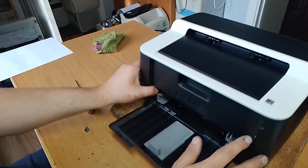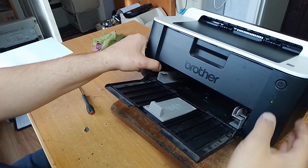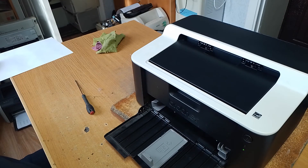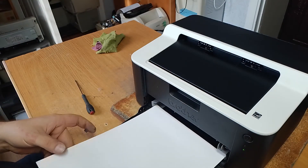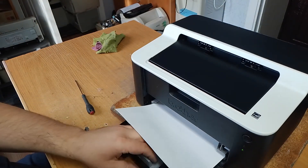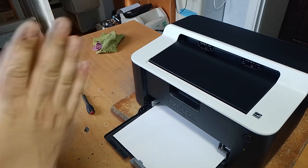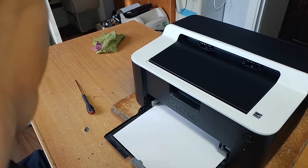Now you can see it's a green lamp, which signals that the printer is ready to use. If this video was useful for you, please subscribe to my channel, give a like to this video, and thank you for your attention.